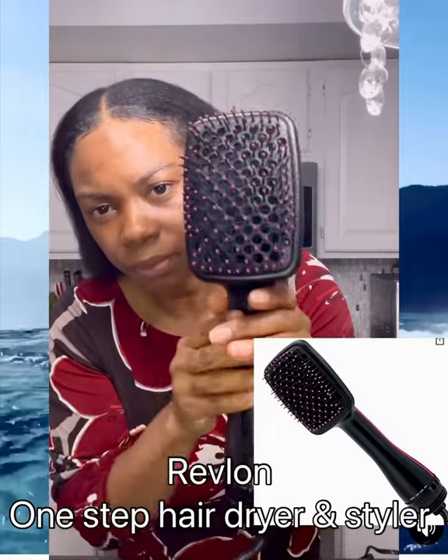If I had to choose between this one and the Revlon we're gonna look at next, it's definitely the Revlon. So this is the Revlon — it's more like those flat brushes that you used to do a wrap.